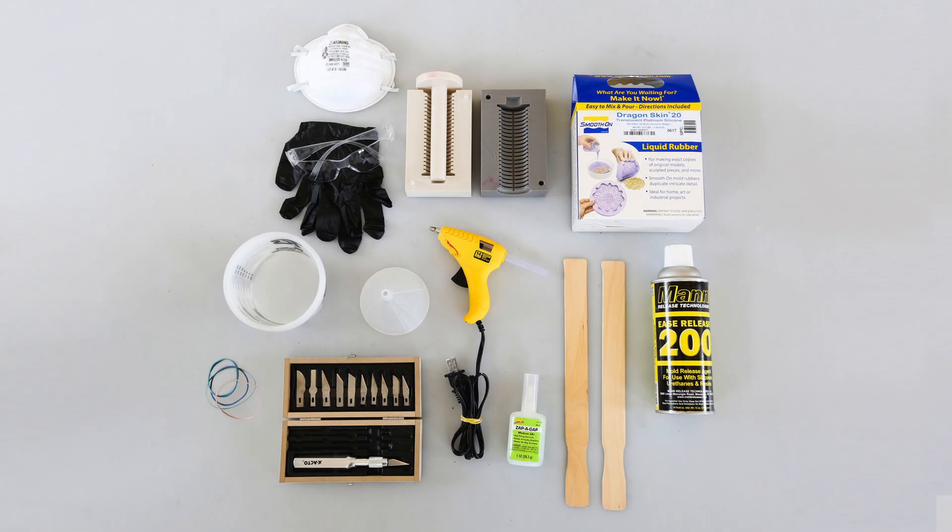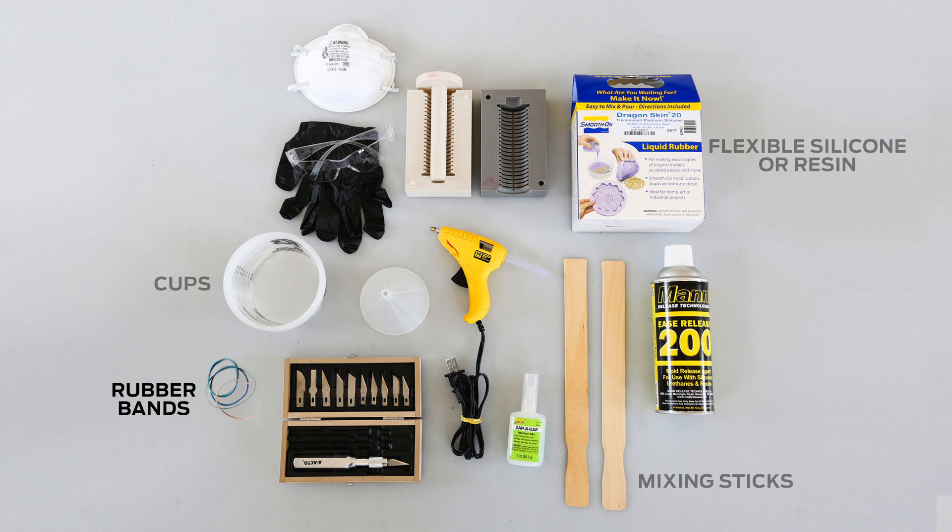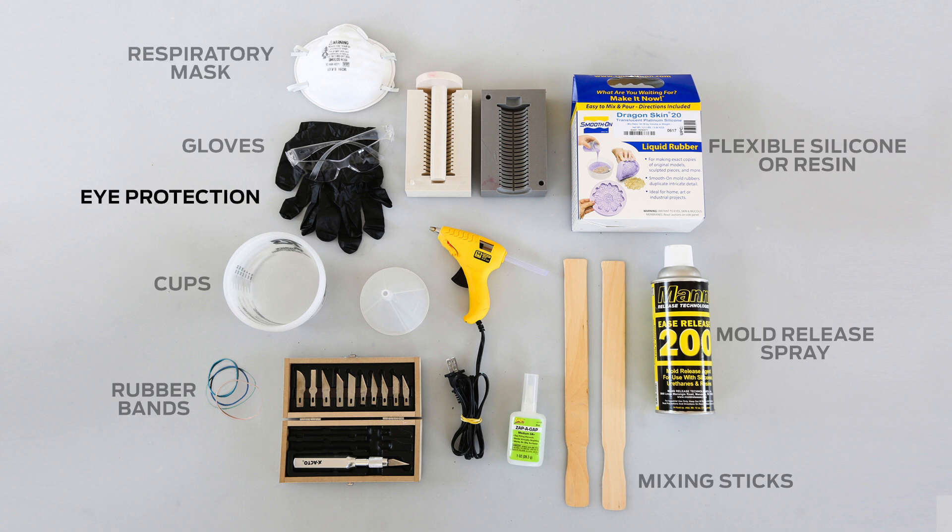To cast into a 3D printed mold, you'll need flexible silicone or resin, cups for mixing and measuring silicone or resin, mixing sticks, rubber bands to secure the mold, mold release spray, gloves, a respiratory mask, and eye protection.